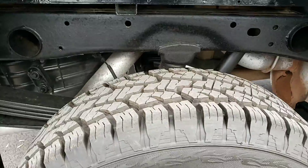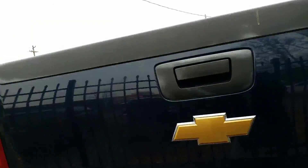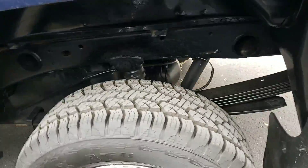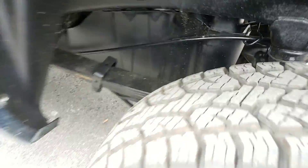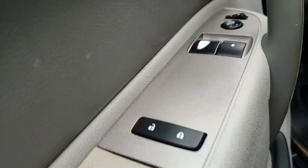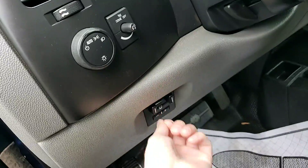Got nice new tires on there. Does come with the towing package and the tow receiver. And we'll make our way to the driver's side — you've got your power mirrors, power windows, power locks, auto headlamps, dome lamps, and trailer control.